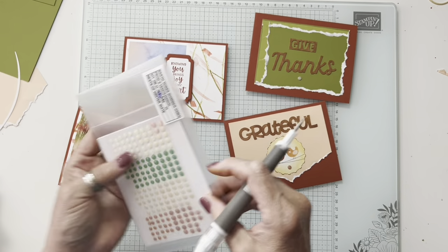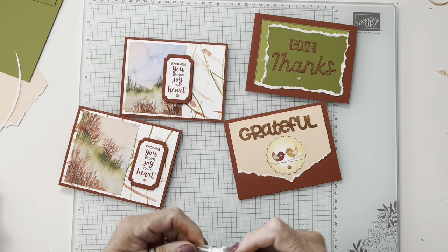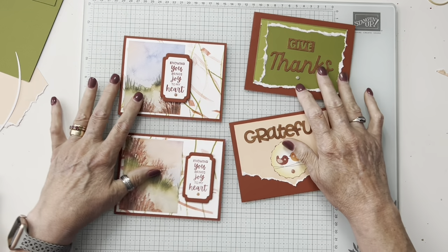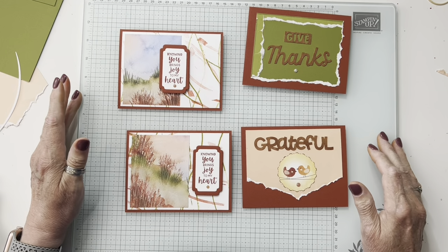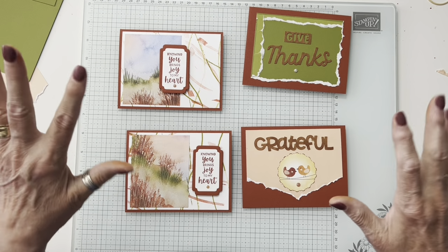Thank you so much for joining me. If you enjoyed any of these cards I would appreciate a thumbs up or subscribe — I post once a week. Occasionally I'll send out a post about free shipping or some other flash sale. I hope you enjoyed this. Have a great Labor Day weekend — have a good day, bye!